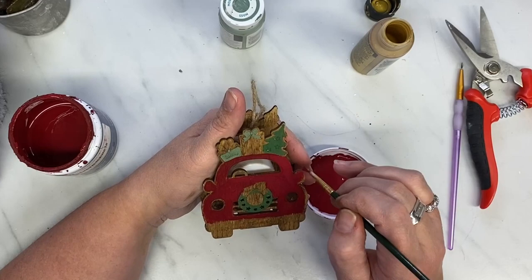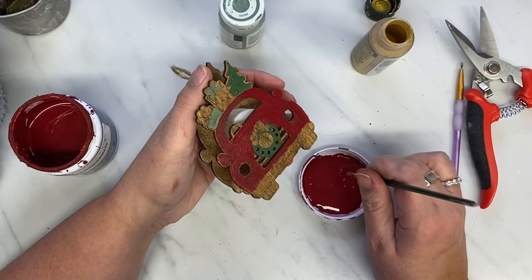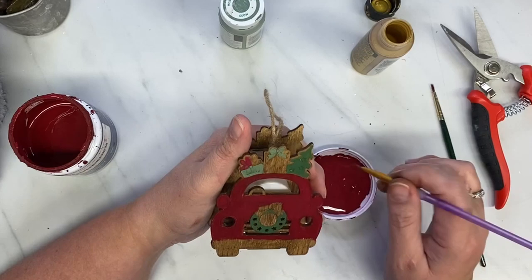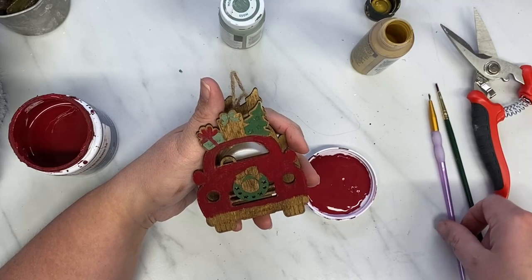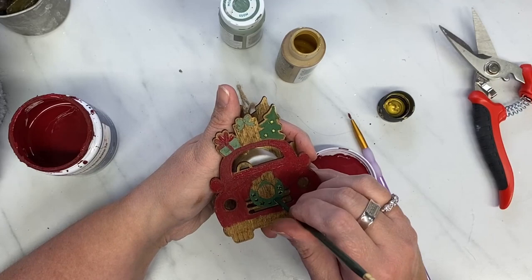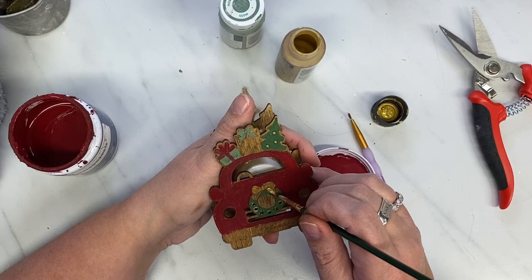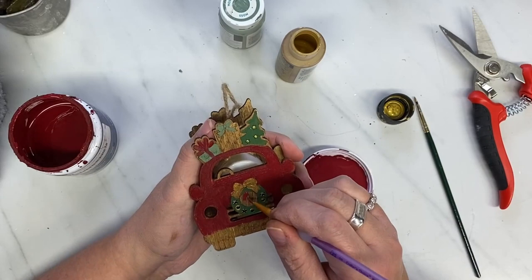I have this video time stamped, so if you want to skip ahead or come back to it later, you can just click on the timestamp and it will take you where you want to go. I am using my favorite red to paint this truck. If you've been with me for a while, you know what it's called. If you're new here, it is called Spanish Tile. It is not a Plaid paint, but I do get it in the sample size from Lowe's, and it is my favorite all-time red — the perfect Christmas red.